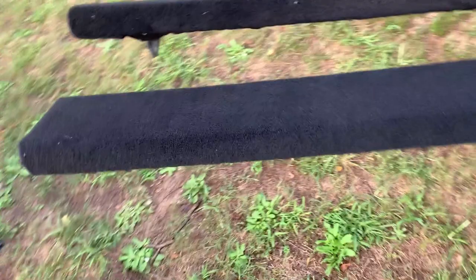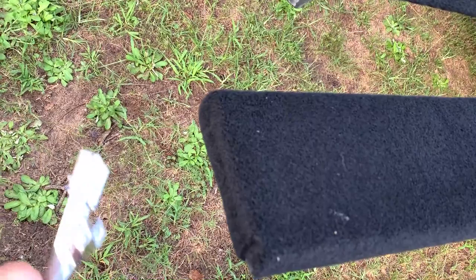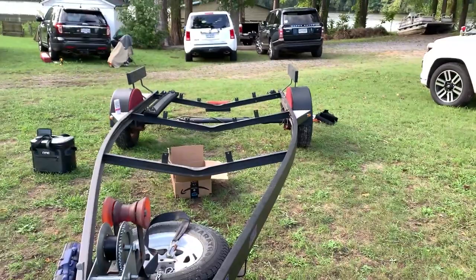We've got three of the finished bunk boards right there and one over there, and the carpet looks very good. I'm very happy with how these turned out — the edges look very clean and very crisp. They don't look like somebody just stapled a bunch of crap carpet to them. I'm about to bolt everything back up to the trailer and then I'll update you guys after I do that.